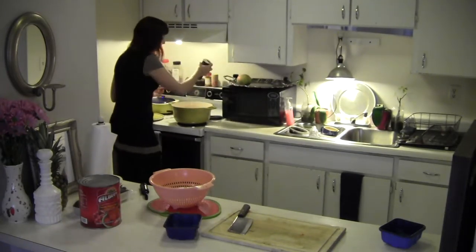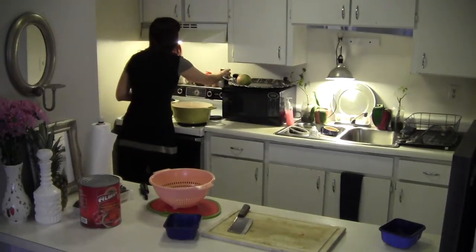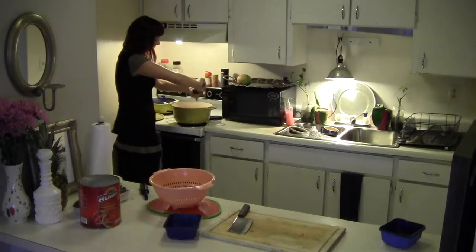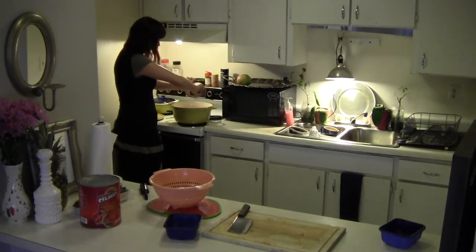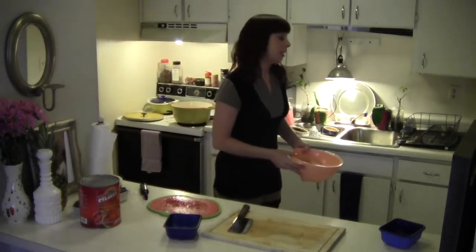I've got my mirepoix in here. I'm going to put some salt and pepper — not a whole lot. Now we have to deal with the tomatoes.